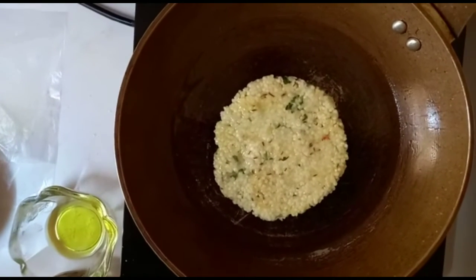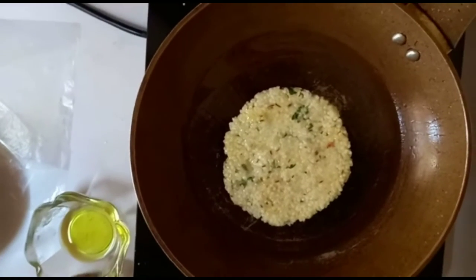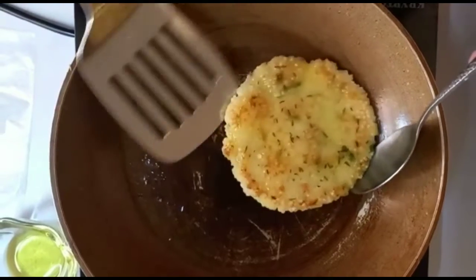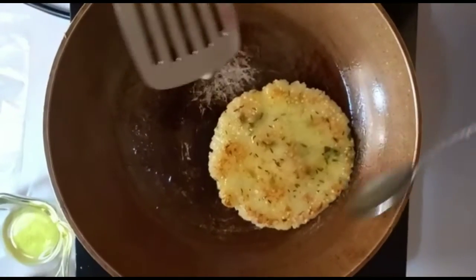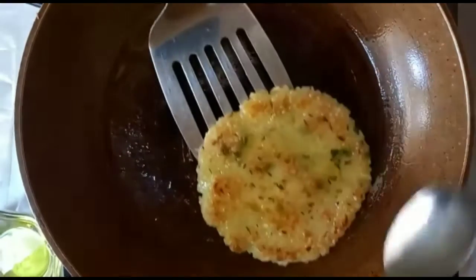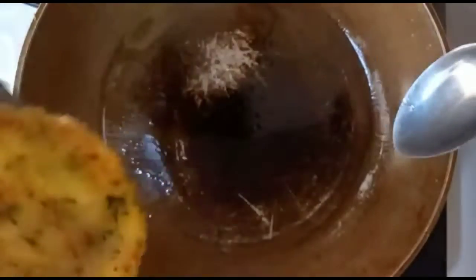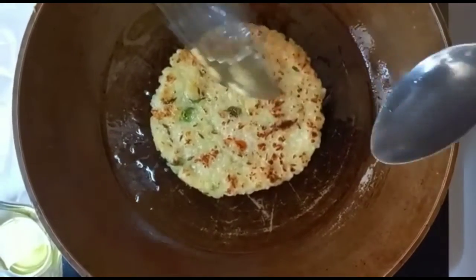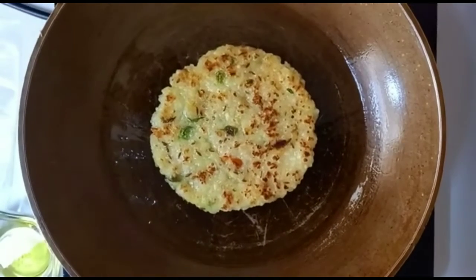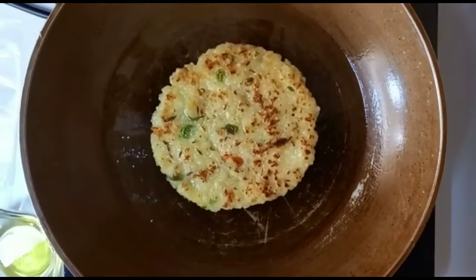We have put it on our pan and we're going to let it fry. It's going to get a color like this — it'll slowly get a darker color. Let's flip it! This color is what we want for the sabudana paratha. That's how we know our paratha is nearly finished and it will taste amazing.